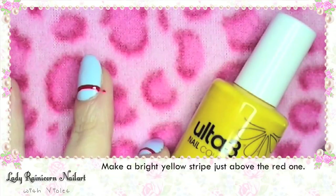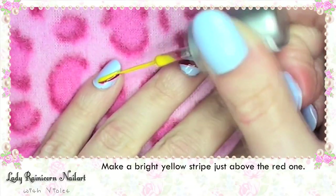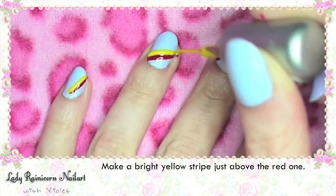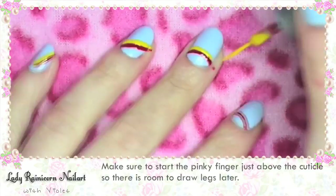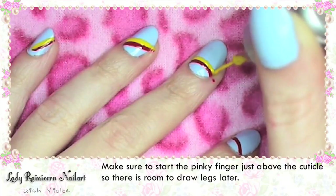Make a bright yellow stripe just above the red one. Make sure to start the pinky finger just above the cuticle so there's room to draw on the legs later.